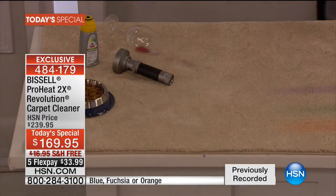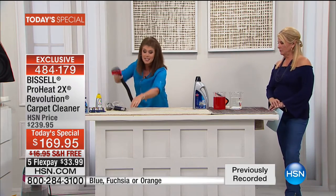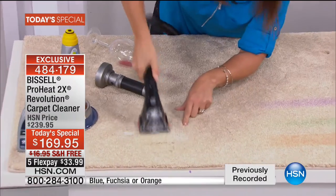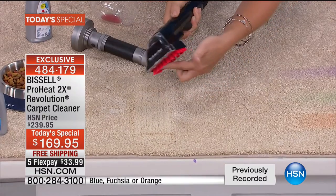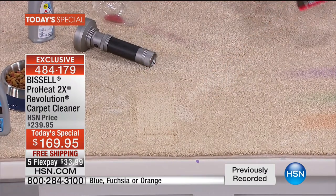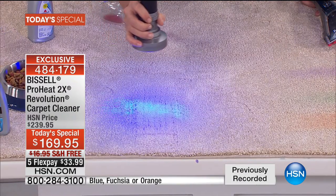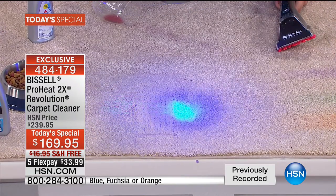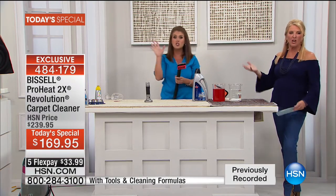These rubberized needles inject the formula deep into the carpet. Now watch — turn the light back on. That stain and the antibacterial treatment have cleared those odors in your carpet — Bissell has pulled them out. Pulled the stain and got rid of the odor too, on a bacterial level, which is what returns. That is huge.